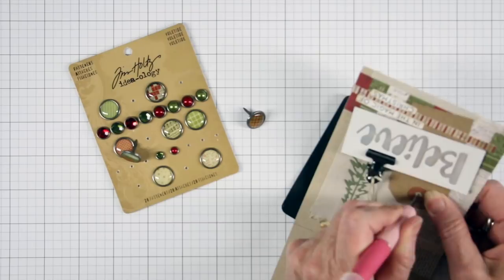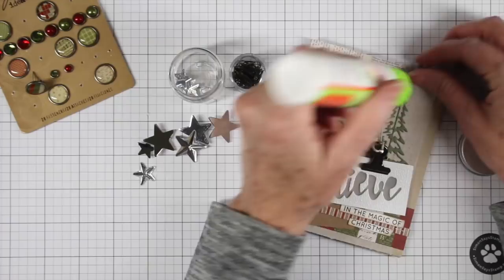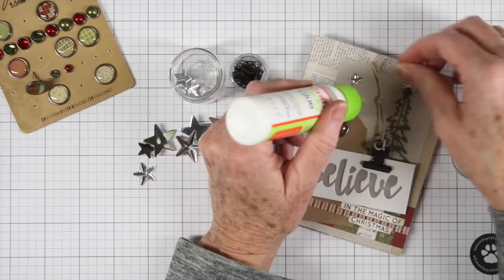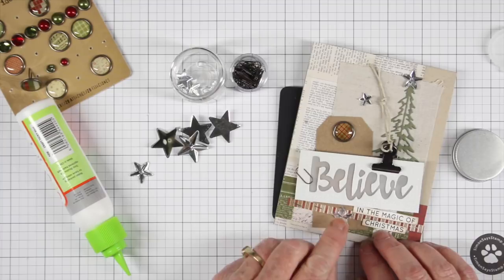I got into my stash and grabbed some of the Yuletide brad fasteners. I added a hole into my card and pushed that brad in. I also grabbed my mirrored stars, because no tree is complete without a star. I thought I'd add a couple around the card — it gives it a little bit of shine and another added texture to this whole look. I'm putting these down with regular glue: two at the top, and then one more at the bottom to give a really nice balance.